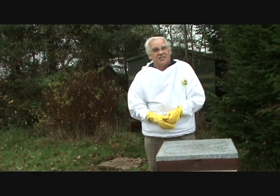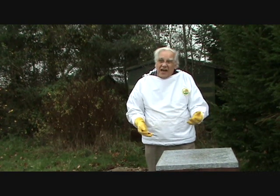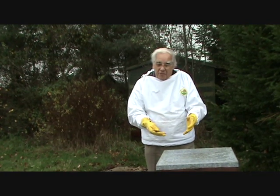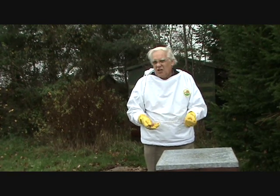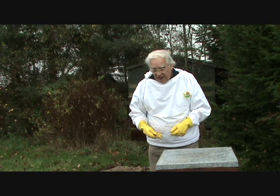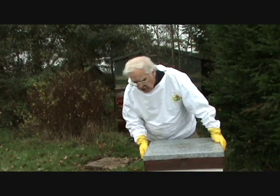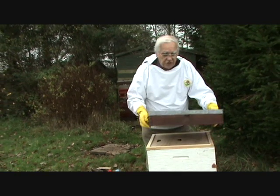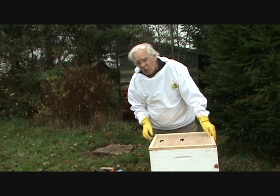I'm just about protected now from the oxalic acid — not from the bees. The bees hopefully will all be tightly clustered deep inside. If it's a warmish day they might be running around a bit, so have a veil with you, and if they get a bit skittish just put your veil on. But we haven't got any bees in here so I'm all right.